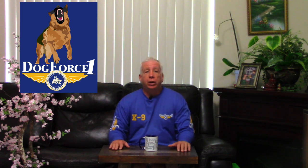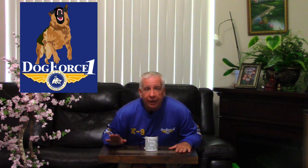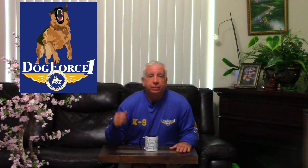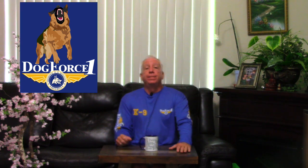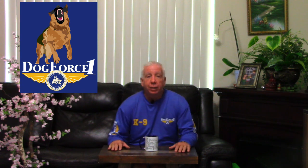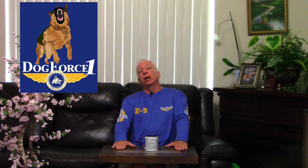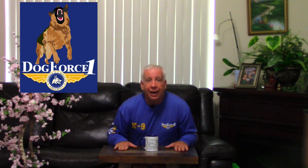Welcome back to Dog Talk and Coffee with me, Richard Hines. I am your dog training expert of everything dog training — puppy training, obedience training, fixing aggressive dogs, training protection dogs, service dogs, tricks — anything that has to do with dog training, I am your expert.